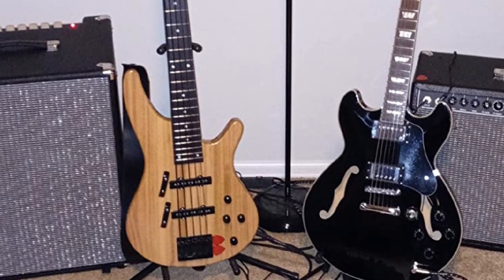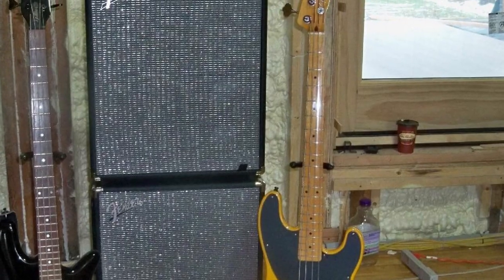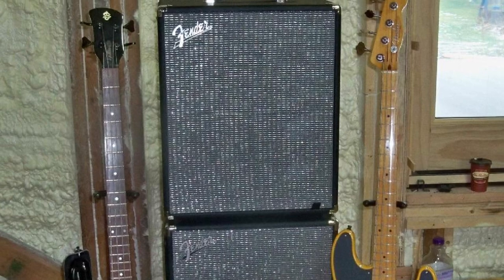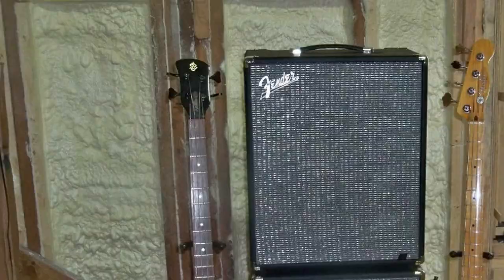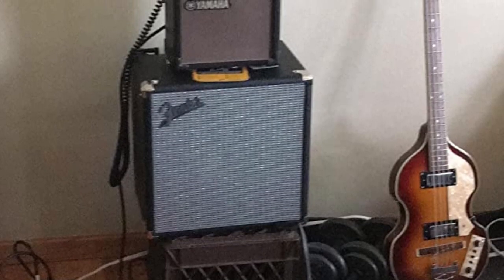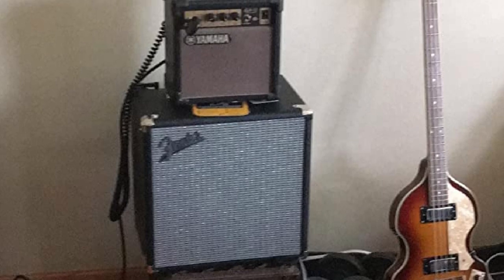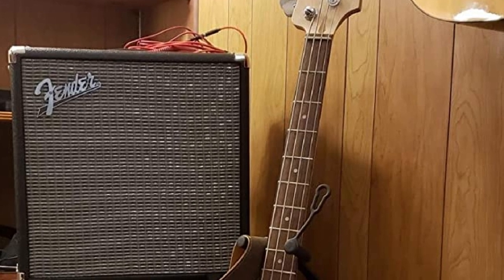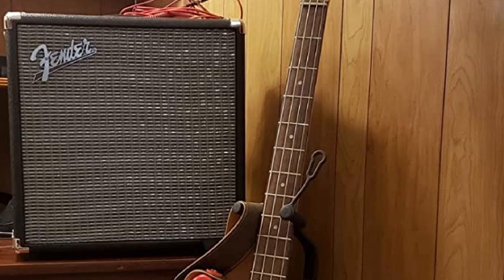At only 21 pounds, this Fender Rumble combo amp's portability is its best attribute, allowing you to get a great tone with a small footprint while fitting perfectly in your bedroom, closet, or car trunk. Boasting a full three-band EQ in the classic Fender style, its tone is highly tweakable, giving you control to go from low growl for the bedroom metal player to defined top end for jazz bass lovers. Its 8-inch speaker will cut nicely during a coffee shop-style gig.